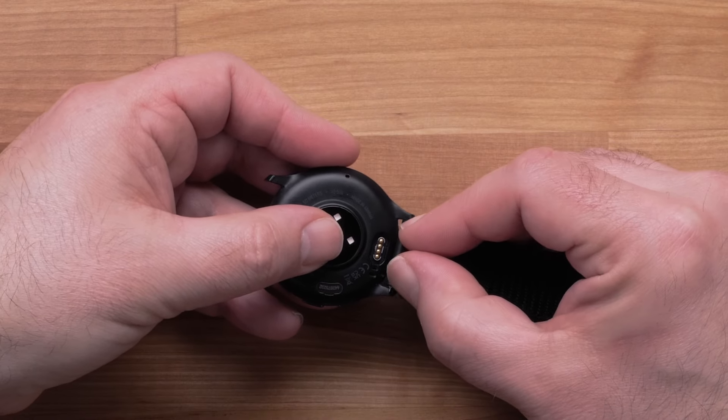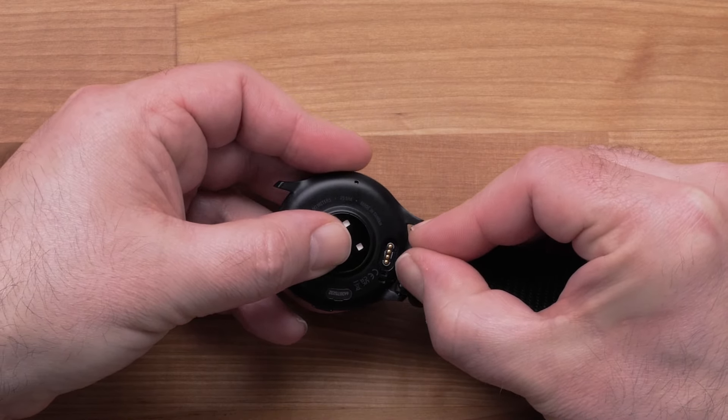Then, take each side of the nylon band and install the end pieces into the watch body.